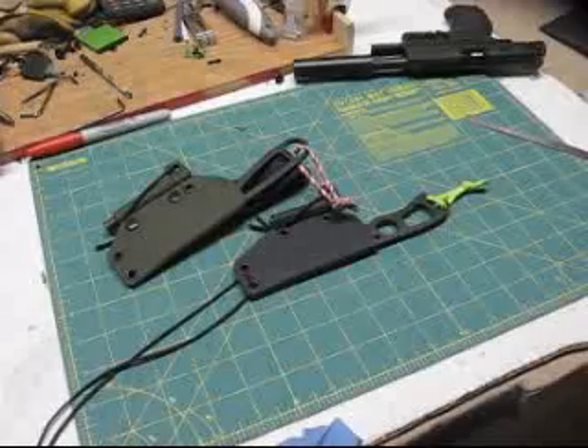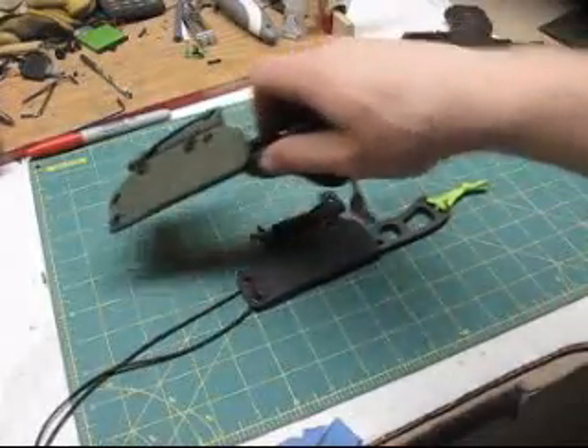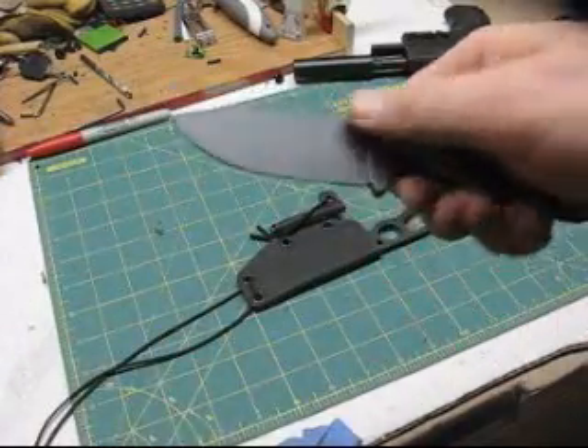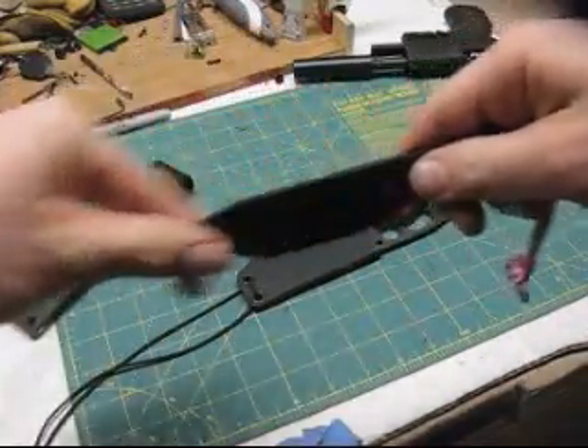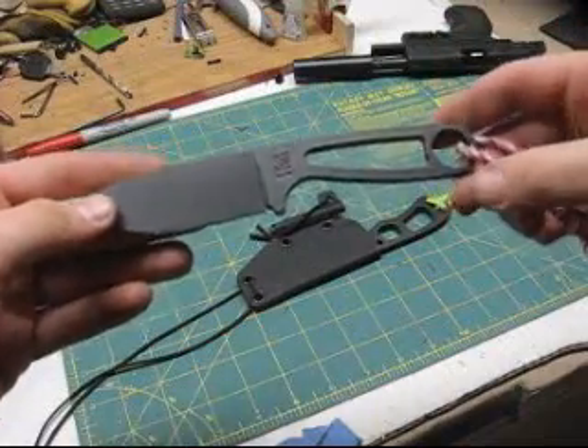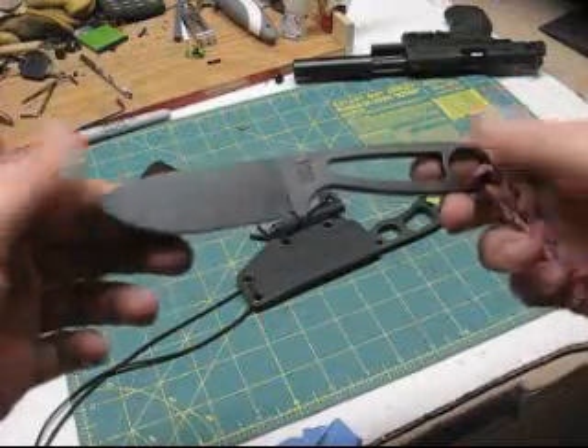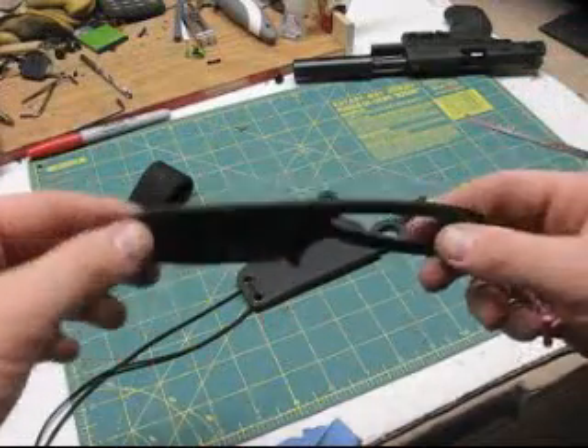Hey guys, this is Matt with Grizzly Outdoors, and I've got a new knife today — the Becker BK14. It's kind of a mix between the Azulu and the Becker Necker. When I went to look for this knife, I couldn't find any reviews comparing it to the Becker Necker, so that's what I'm going to do today.